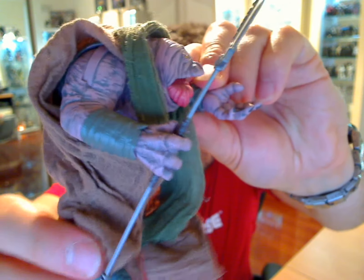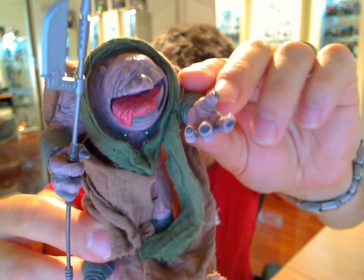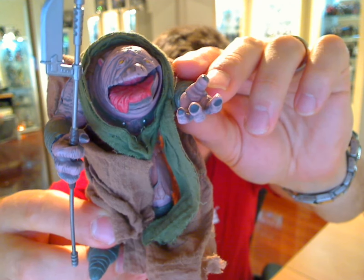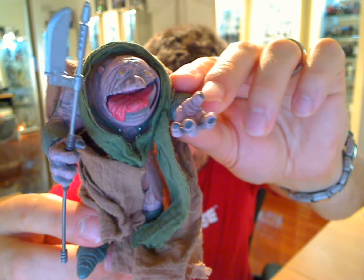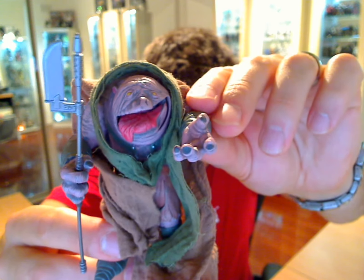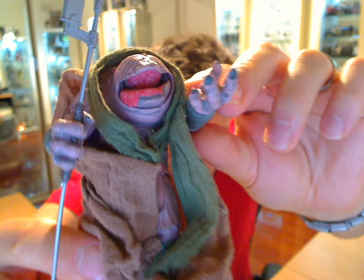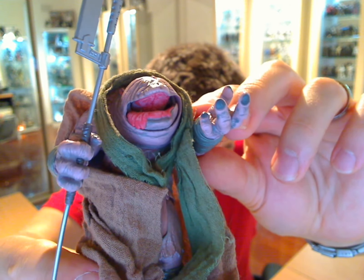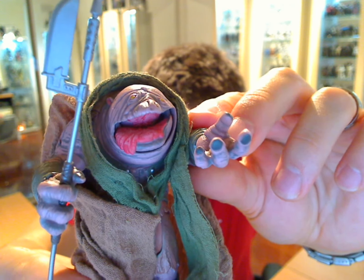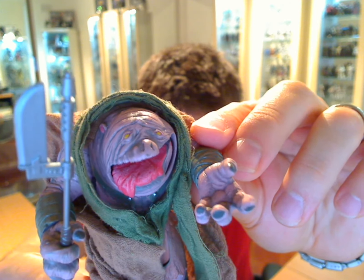The one thing I love about this guy - and I should say, this came as part of the 30th anniversary collection, about two and a half to three and a half years ago. But the one thing I love about this guy is his mouth and his tongue. Hasbro even has, as you can see, the roof of his mouth with ridges and ripples and elements to it. There are ridges even on the back of his tongue. It's completely, really well done by Hasbro.